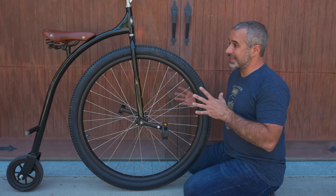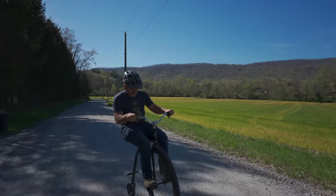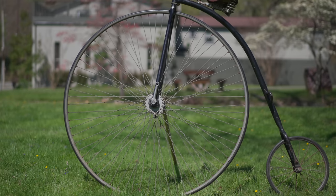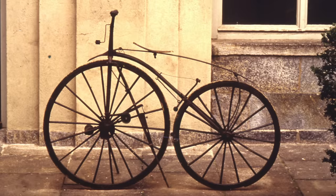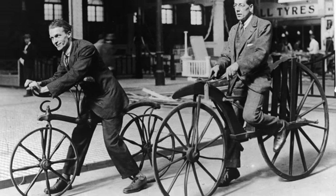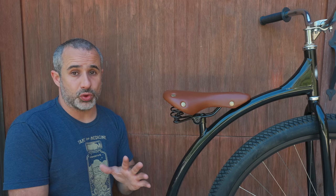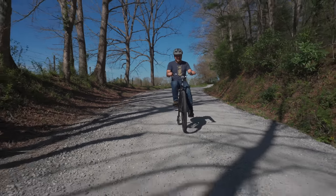Not only is this more mechanically sound than a safety bicycle, but it's also got a huge wheel which would have soaked up a lot of the bumps in the bad roads they had back in the 1800s. That was one of the main benefits of the penny farthing when it rose to popularity — that big wheel size. Its predecessor, the bone shaker, and the big adult balance bikes called dandy horses, would have only been good on the smoothest of pathways. It wasn't until much later that you started seeing pneumatic tires, which were a huge benefit in terms of ride quality.